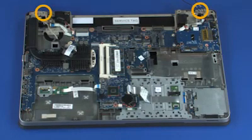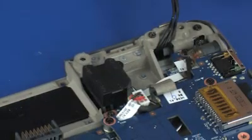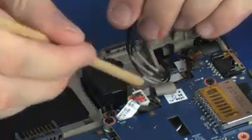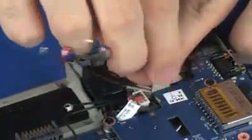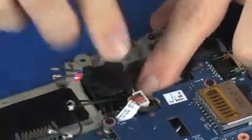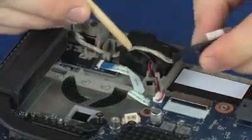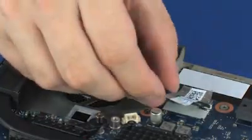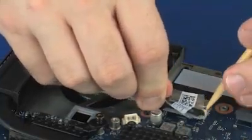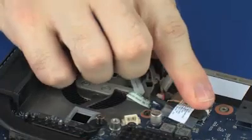Replace the two 4 mm T8 Torx-head screws that secure the display panel assembly to the top cover. Route the wireless antenna cables through the routing channel and tape on the top cover. Route the display panel cable through the routing channel on the top cover and speaker. Connect the display panel cable into its connector on the system board and replace the retention tape.